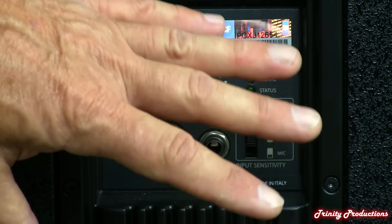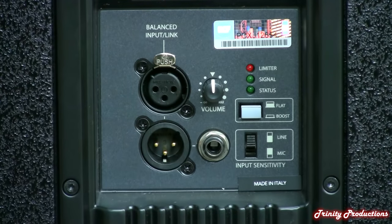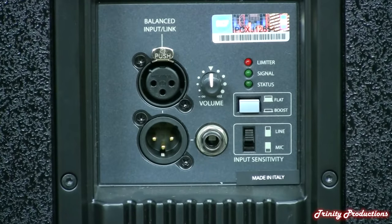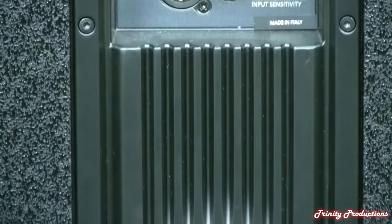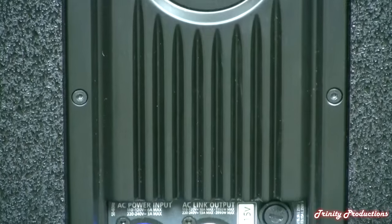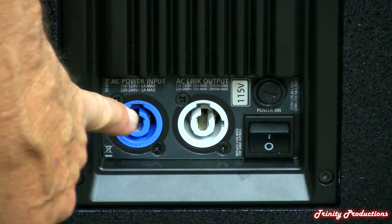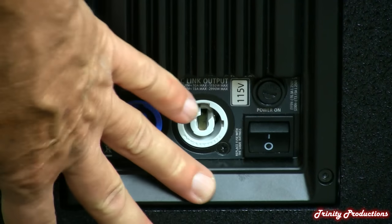We played with the boost mode a little bit — at the volumes we were listening to I couldn't fully tell what it did, but we'll get into that later. As we pan down, you can see what the rest of the amplifier looks like — this is pretty much all heat sink. Then we get into the power input section: a standard PowerCon in, PowerCon out, a fuse, and a standard on/off switch.